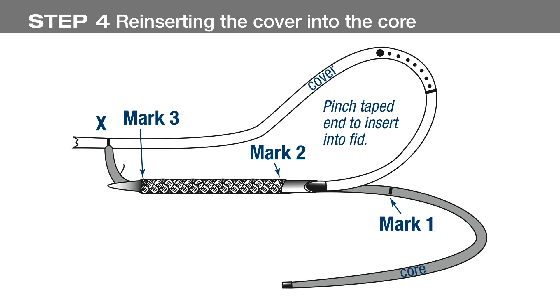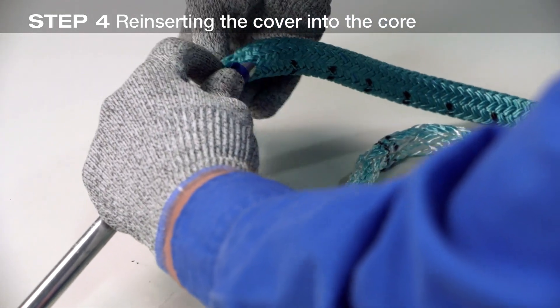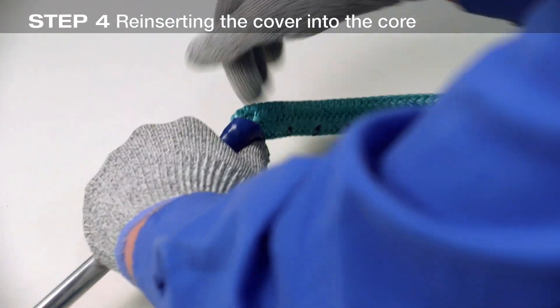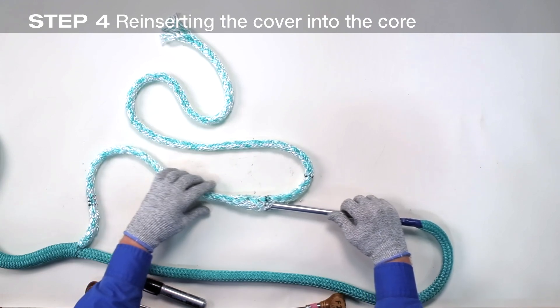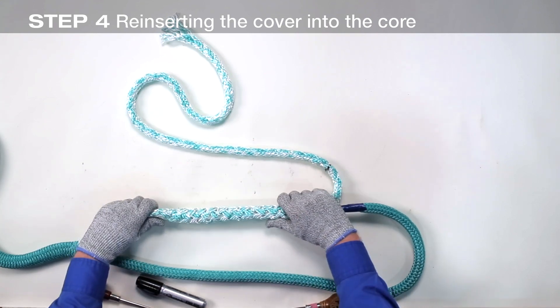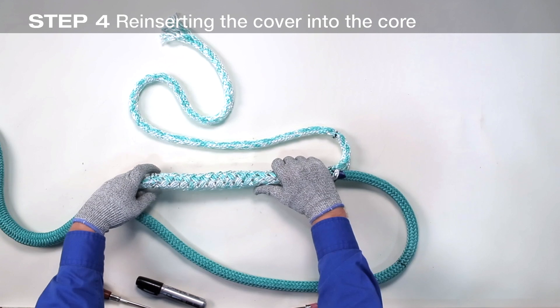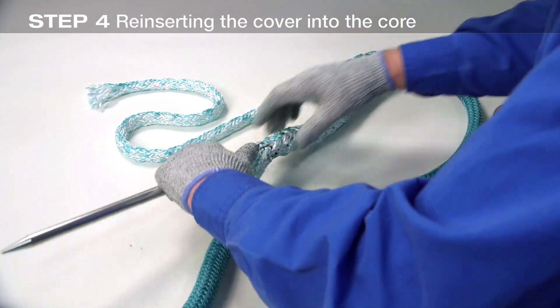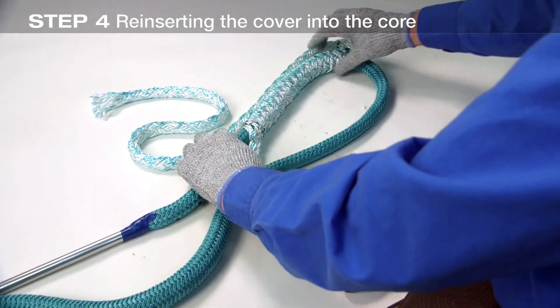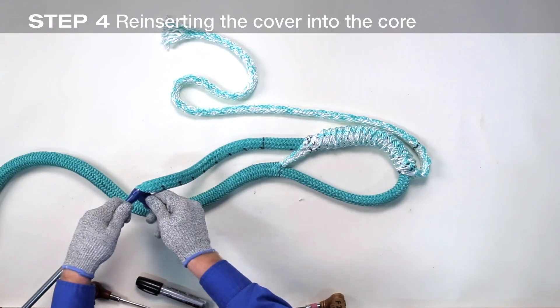Now we're ready to insert the cover into the core from mark 2 to mark 3. If you're splicing an eye with a thimble that has ears, you'll need to insert the thimble before inserting the cover into the core. Slide the core through the ears of the thimble and slide the thimble past mark 3. Put the cover into the end of the tubular fid and tape it securely. Insert the fid at mark 2 and slide it through to mark 3, being careful not to snag any core strands. The core is typically loosely braided and the fid should move easily down the center. Bring the fid out at mark 3 and continue to pull the cover through the core until point R emerges at mark 3. Remove the fid from the cover.